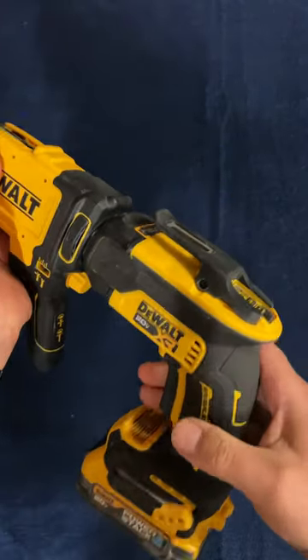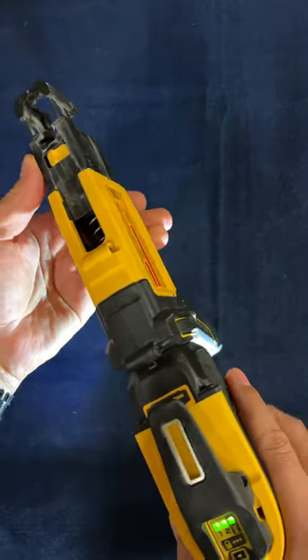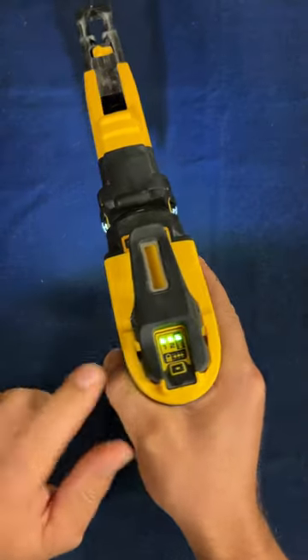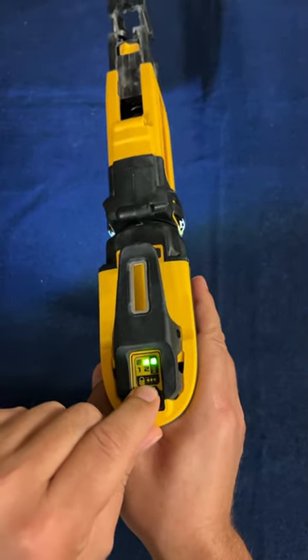Have you guys seen DeWalt's new drywall gun and the new collated magazine? This thing is pretty sweet. Look how bright that light is — it's awesome. I love the new modes up here.